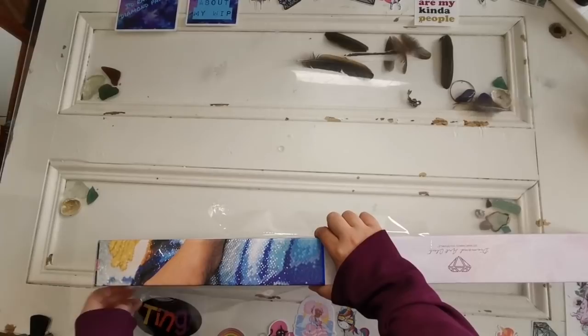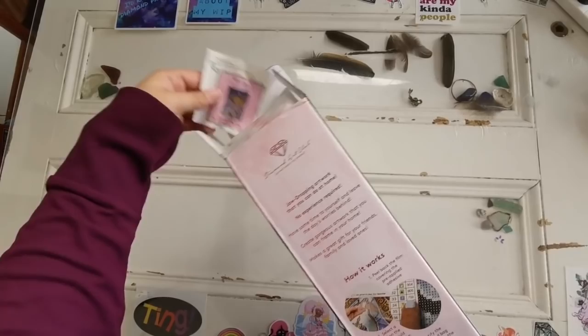How are you doing this Friday? In my neck of the woods it is cloudy, misty, and all in all just kind of miserable to be outside, which is great weather for diamond painting. So let's take off that plastic cover and get into the kit.